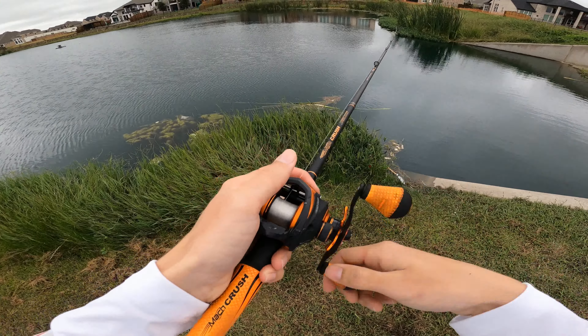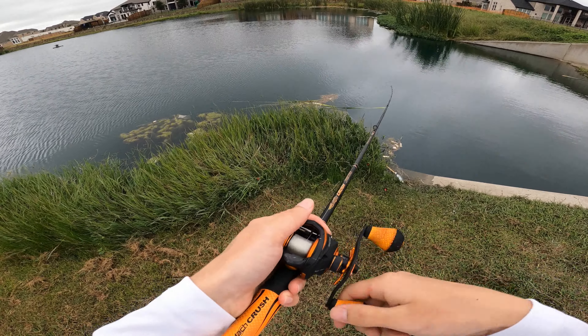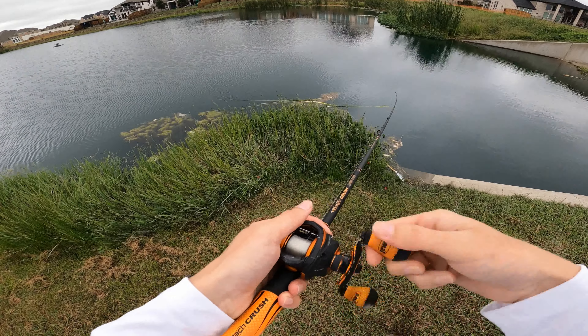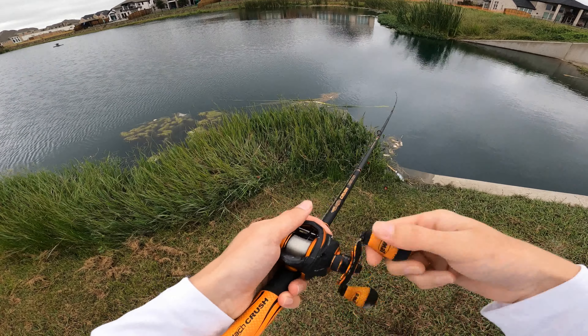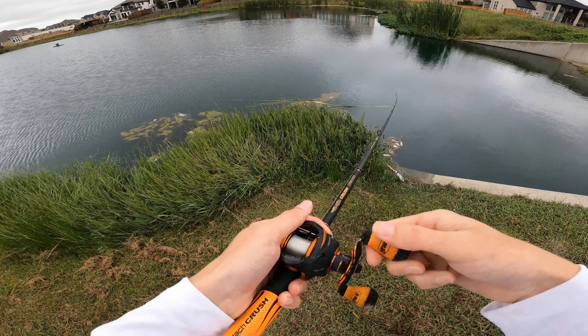I don't want to wipe it on my shirt or anything like that — it's bleeding pretty good though. Let's see if we can get some more on the spinnerbait.